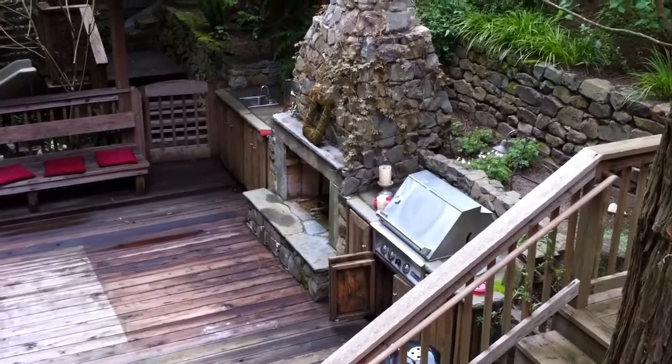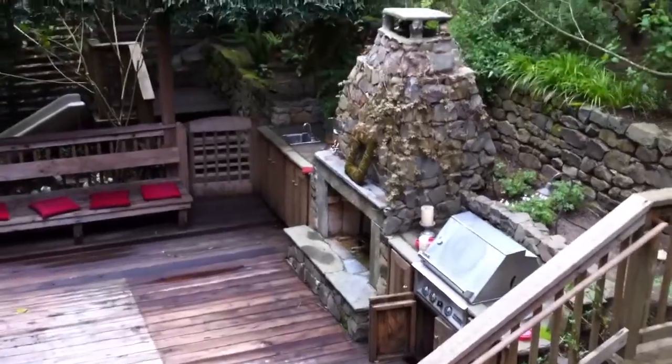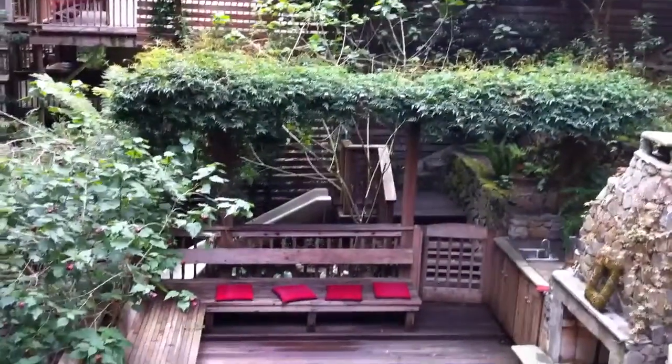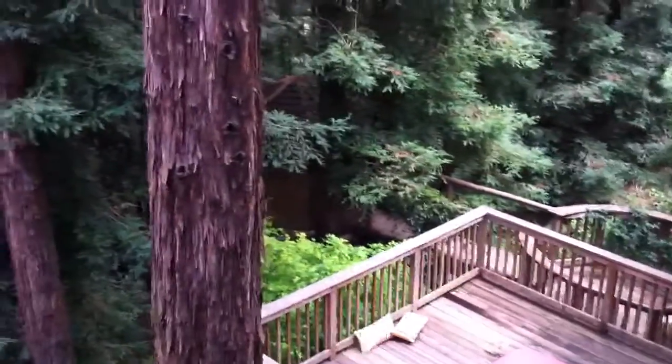That is so cool that he put that in there. Look at the barbecue. Jennifer's all excited because the trellis will grow over. It's gorgeous. Look at the slide. There's my tam right there. See it?